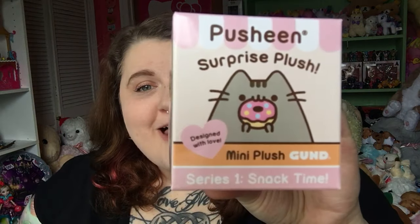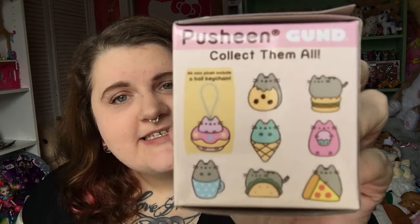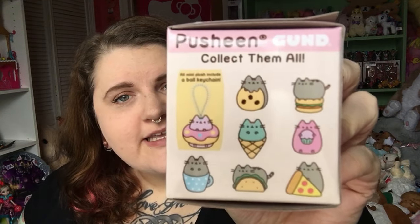Hey everyone, this is NikiDXGarly. I am back today with another blind box unboxing. This one today is going to be the Pusheen Surprise Plush Series 1 Snack Time, and these are by Gund. I got these from HeyChickadee — if you Google HeyChickadee you'll find it. There are eight little plushies to collect in this series, and I have four of them here today.